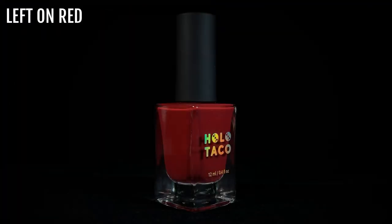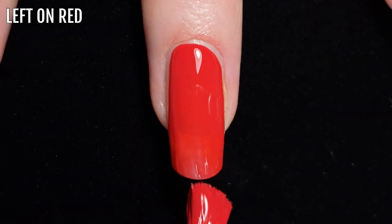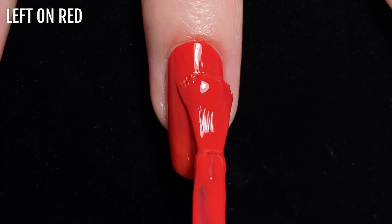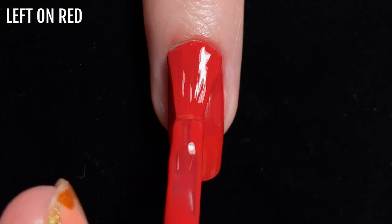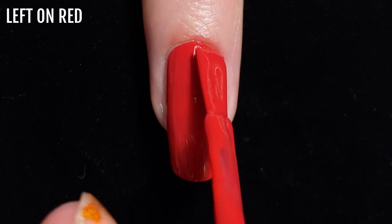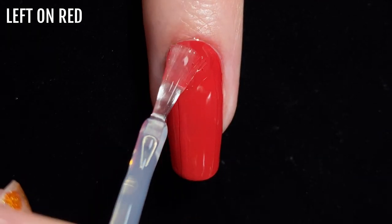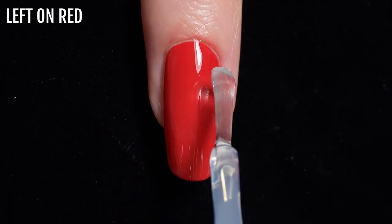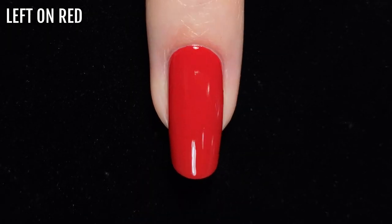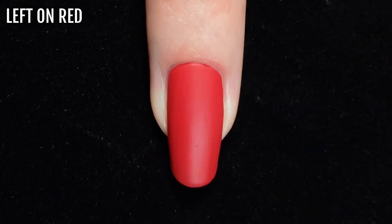The next shade I'm swatching is Left On Red. This is a classic true red shade — the type of red nail polish you really can't go wrong with, it's super striking, and this polish has excellent opacity. I needed two coats for full coverage. This is what it looks like with glossy top coat, and here it is with a matte top coat.